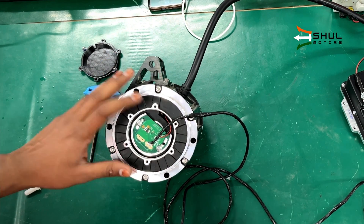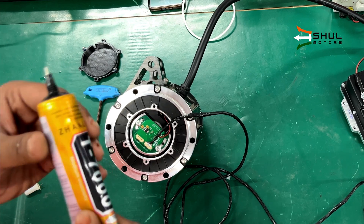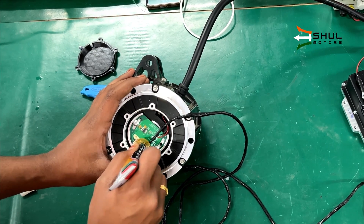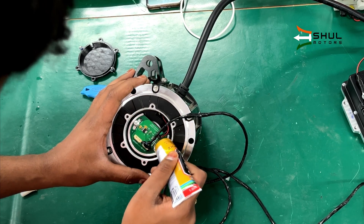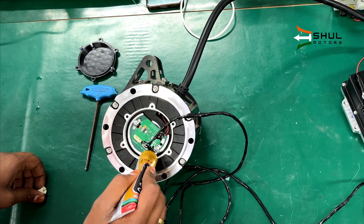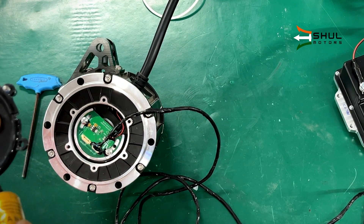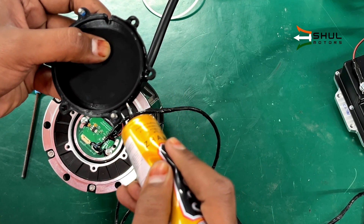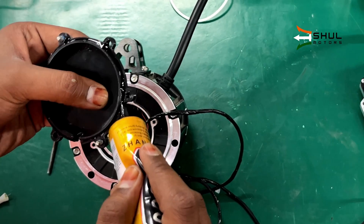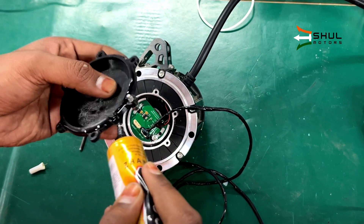Now we know this encoder chip works — we tested it in our encoder testing video. We will use this rubber-based sealant adhesive; you can use silicone or any other adhesive. First we will apply it to the connector so it won't come loose, tighten down the connector a bit, apply it to these wires as well, and a little bit onto the bolts so they won't come loose after running the motor with lots of vibrations. Now we apply this glue over here — this will seal the motor against water ingress. Also apply this glue where the wire comes out.